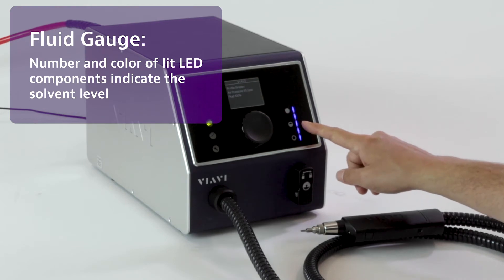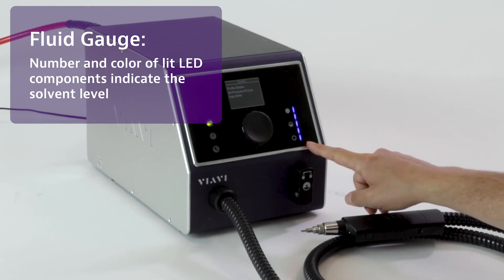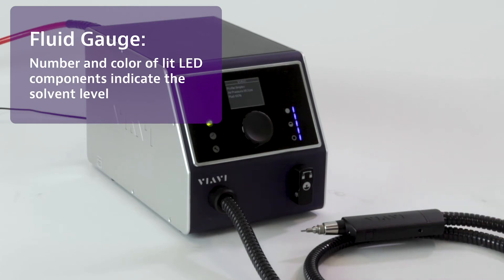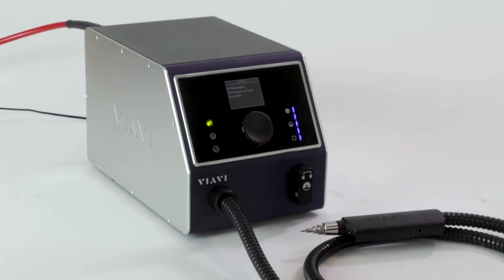Progressing down to 80%, 60%, 40%, 20%. And the last one, if it changes color to yellow, that means it's at 10%. And then finally, if it's empty, it goes to red. That'll also be indicated on the fluid percentage on the screen.